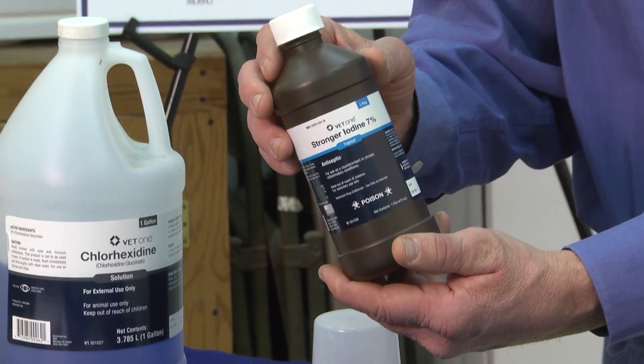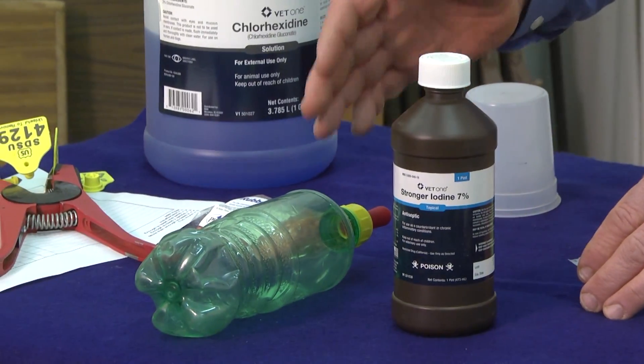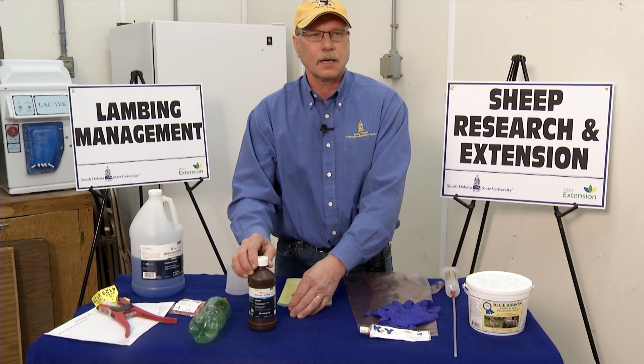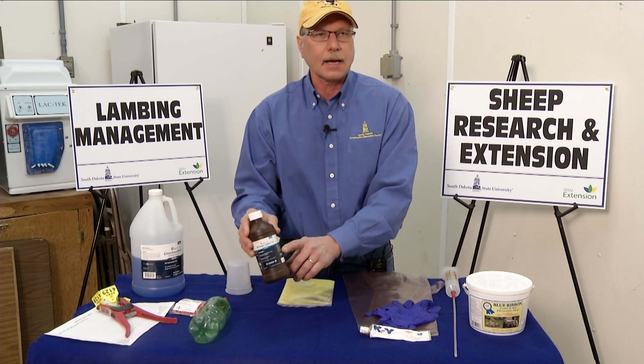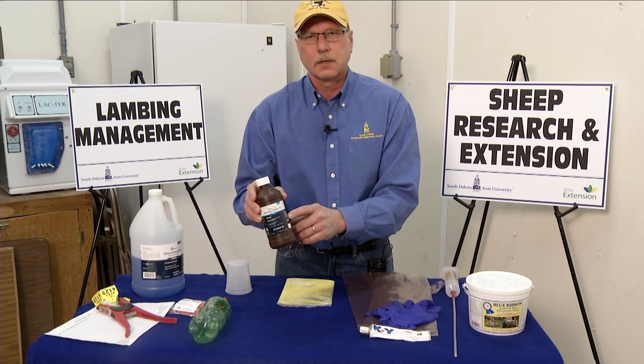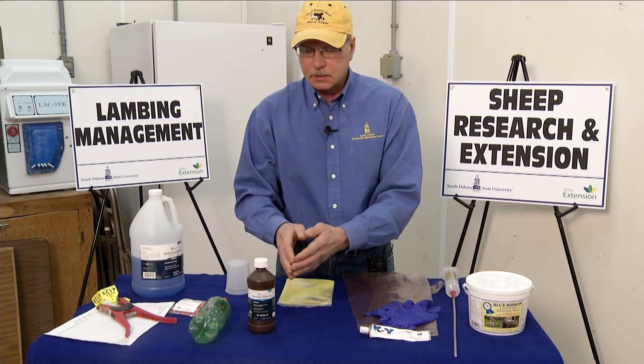A breech lamb, or one with a leg back or positioned backwards — sometimes we need to go in and assist. Moving along the front row, I have strong iodine. Seven percent iodine is used at the time of birth. We dip the navel in iodine, and that's really one of the first steps after parturition. The iodine is important to help prevent bacterial infection in the baby lamb, including navel ill and joint ill.